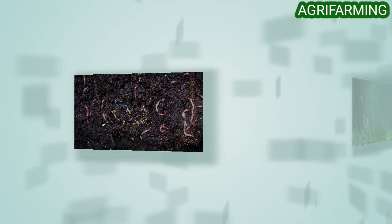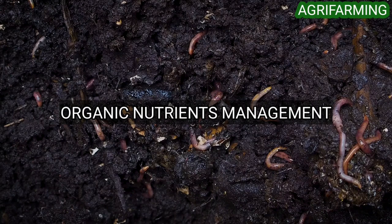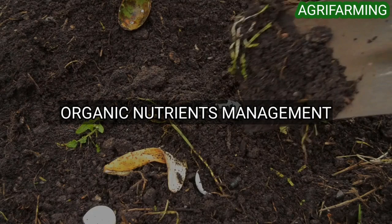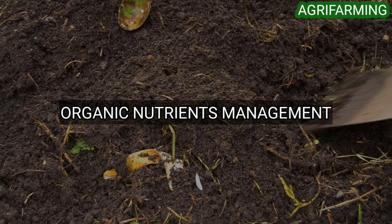Now let's get into one of the most important topics: organic nutrient management in paddy farming. In organic systems, nutrient management aims to enhance the use of on-farm resources and minimize losses. Organic materials like vermicompost, biogas slurry, farmyard manure, compost, green manures, crop residue, biofertilizers, and cover crops are valuable sources of nutrients to improve growth, yield attributes, nutrient uptake, soil fertility, and grain quality.